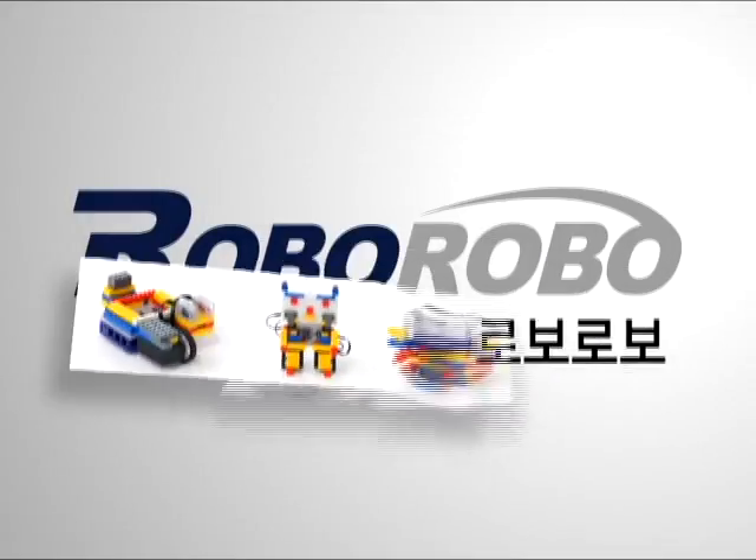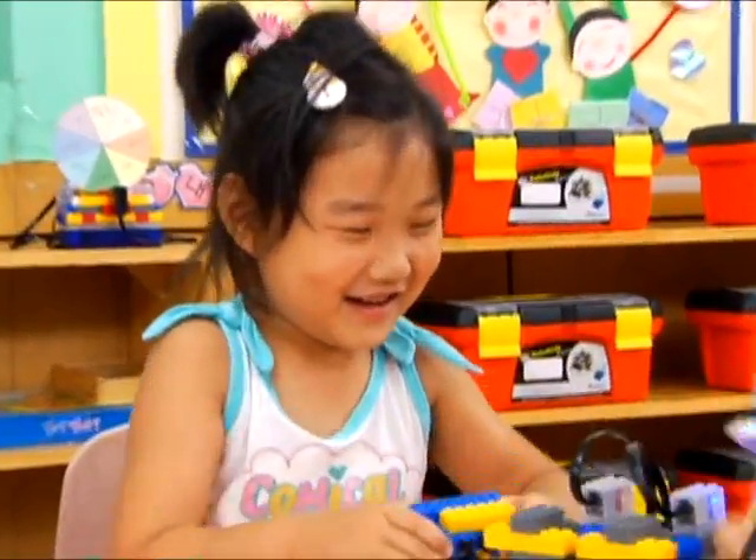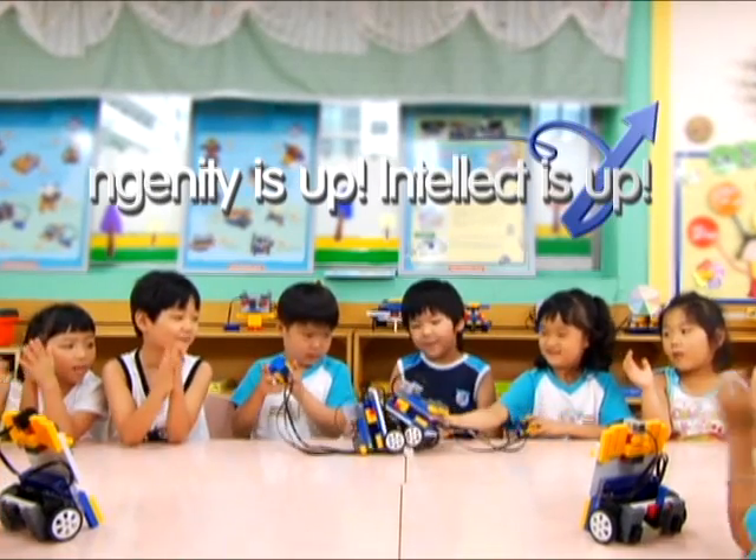Several robots can be assembled by one RoboKids set! It's easy. It's fun. Ingenuity is up. Intellect is up.